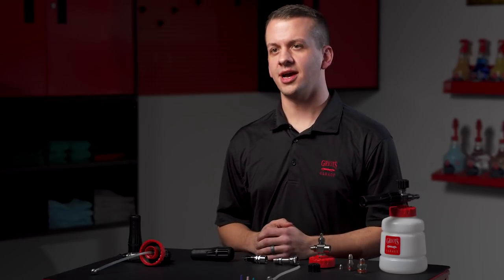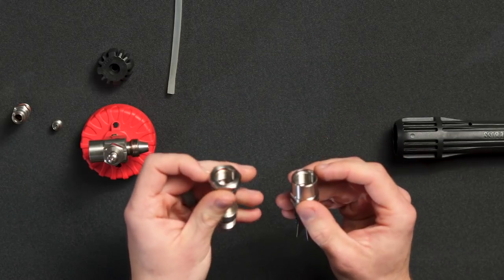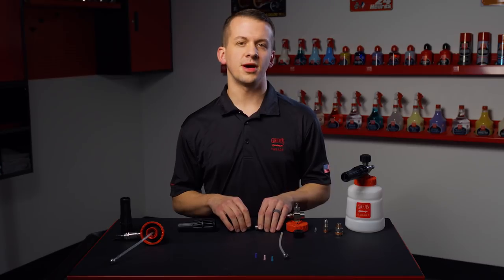Its improved design features stainless steel manifold construction, a stainless steel barrel, and stainless internals. The internals were re-engineered in-house to increase foam output and performance.